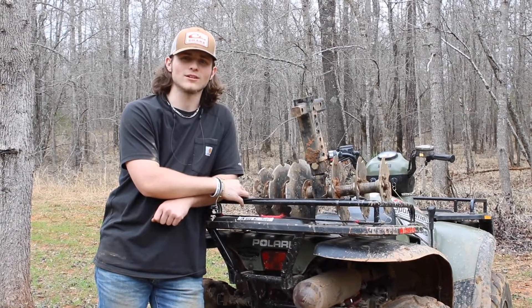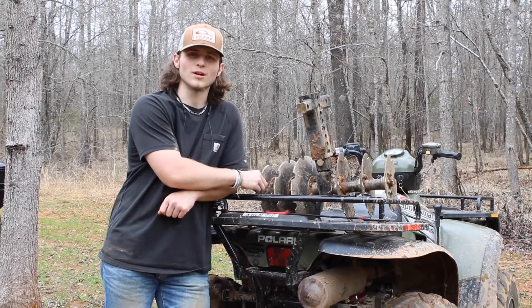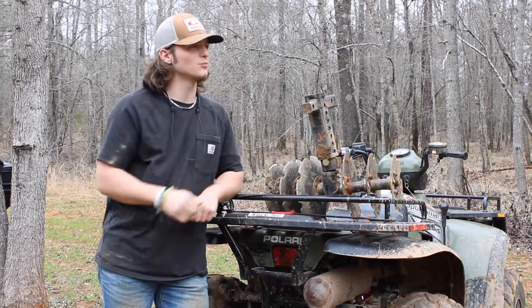Hey everybody, this is Davis Fraser with the Groundhog Max. Today we got the plow out here getting ready for turkey season. We're going to plant a little clover strip around the outside of our food plot today.